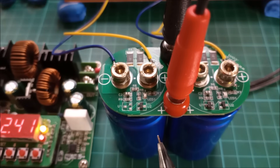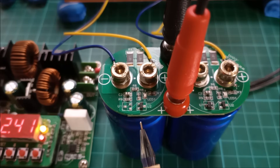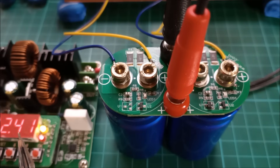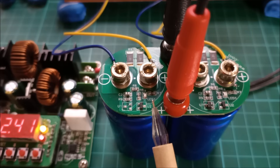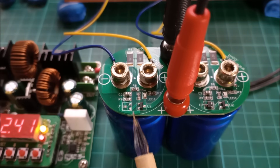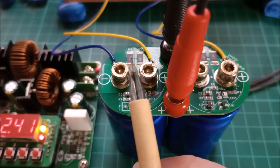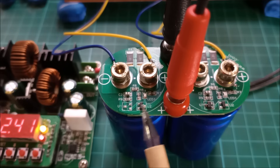I set up an AliExpress dispute resolution and the seller gave me a partial discount for that missing chip, so they're happy, I'm happy, and we move on. So what is actually happening in this circuit with that chip missing that gives rise to this 2.4V upper limit — 1.2 volts per capacitor? These are 2.7 volt capacitors so they should go a lot higher, and when they reach maximum voltage this LED is supposed to turn on, indicating that the protection circuit is active.